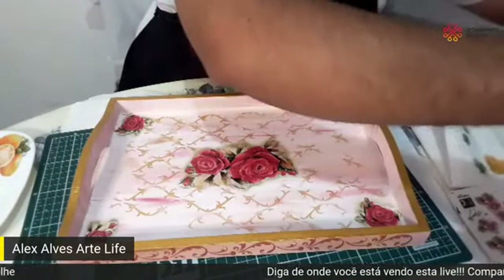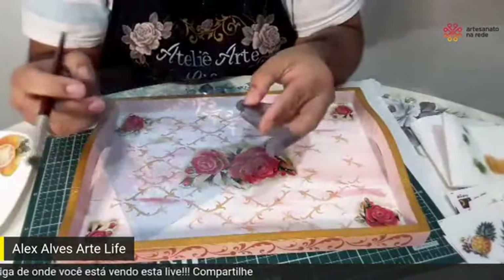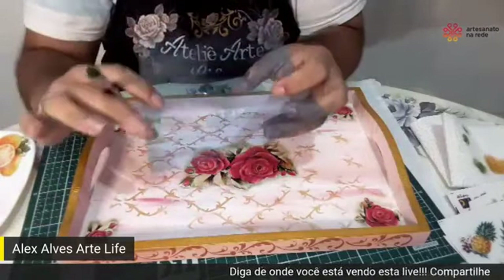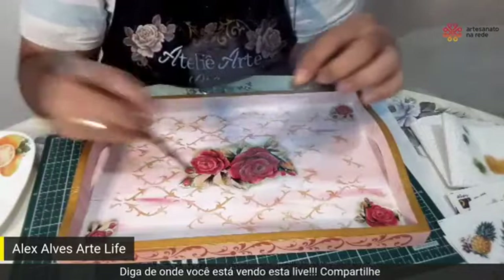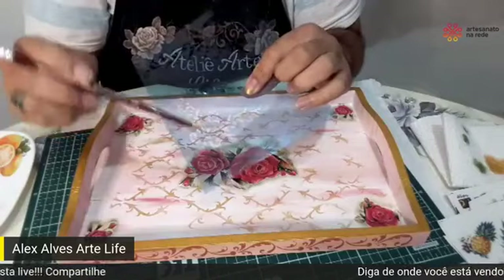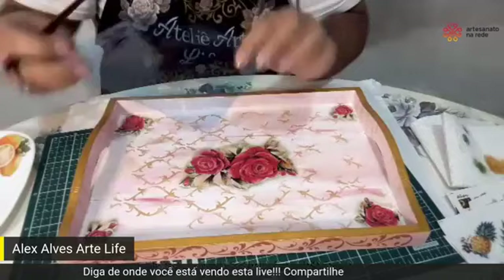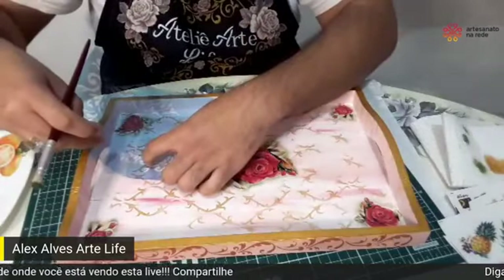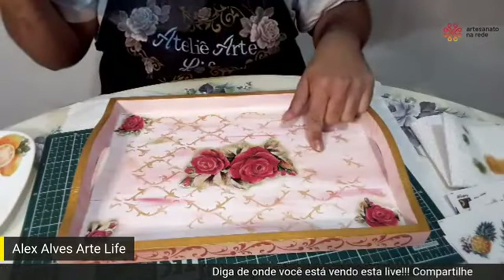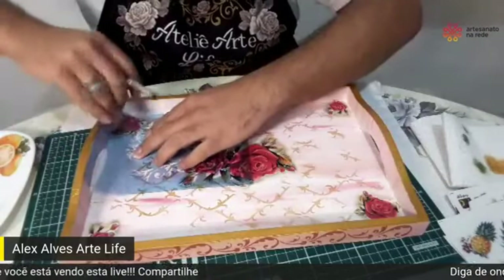Aqui eu tenho um stencil de cantoneira — também pode ser uma ótima sugestão para o pessoal fazer. Tem gente que às vezes faz um stencil e depois cola o adesivo em cima. Como esse adesivo é transparente, se eu colar em cima do stencil de abatida, vai começar a repetir o stencil embaixo — não vai ficar legal. Então eu já coloco o stencil aqui. Como ele é transparente, eu vejo onde posso ir para não sujar em cima.